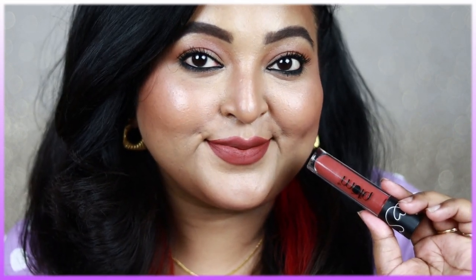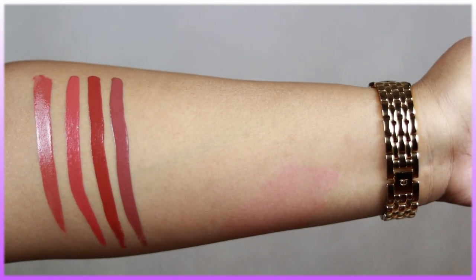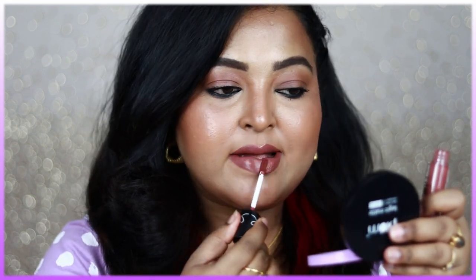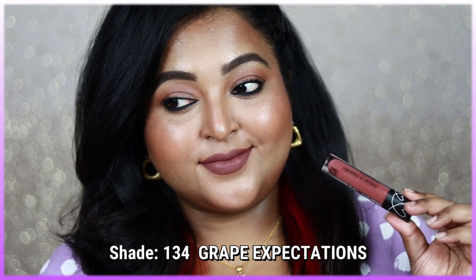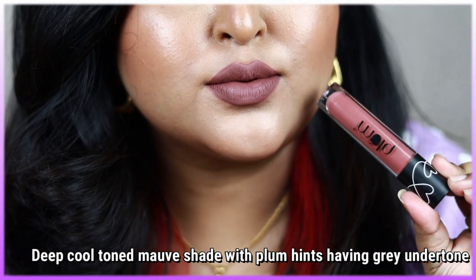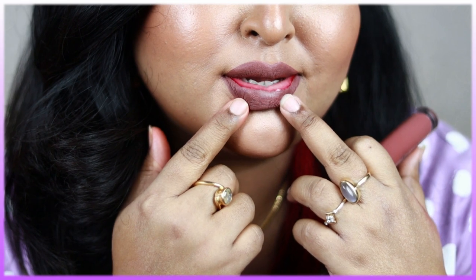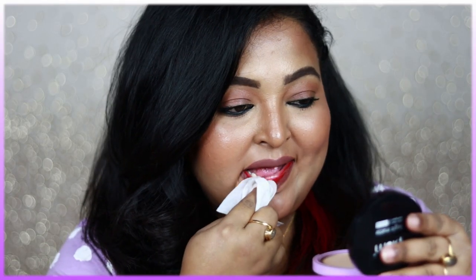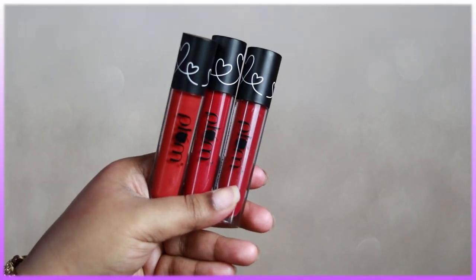Shade 134 Grape Expectations is a beautiful cool-tone mauve with hints of plum and pink, having a grayish undertone — very similar to MAC Topped with Brandy. However, I faced a problem with this shade only: after swatching it I found a rim of pink layer dissolving around the inner rim of my lips, which felt really unpleasant. It also stained my lips badly. I would advise you not to try out shade Grape Expectations.